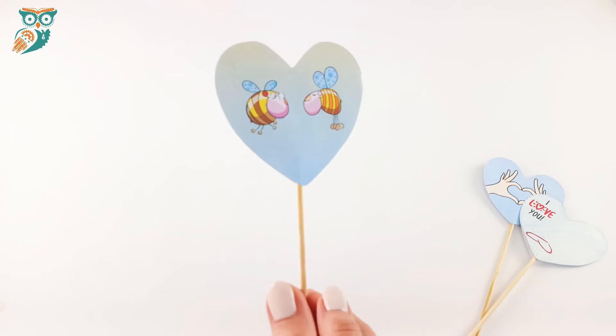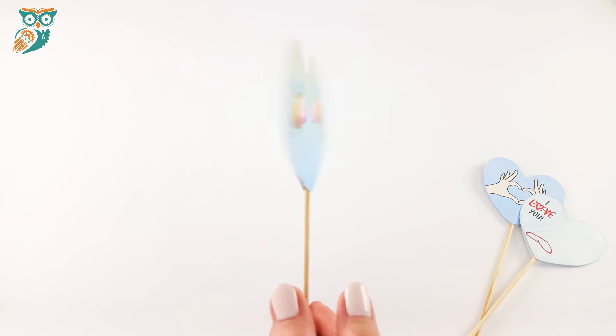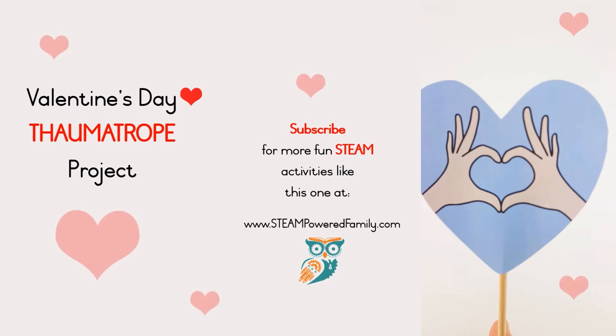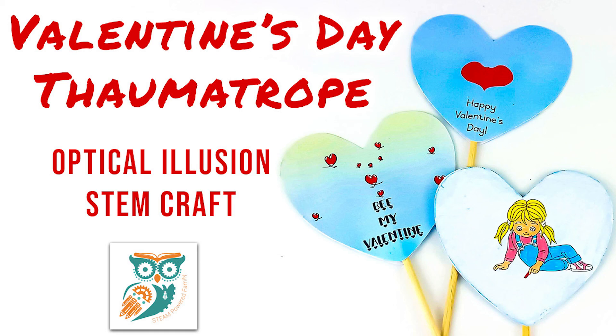If you visit steampoweredfamily.com we've got many more Valentine's Day STEM projects that you can do with your students, plus STEM projects for all year long. Visit steampoweredfamily.com for more information. Bye for now.